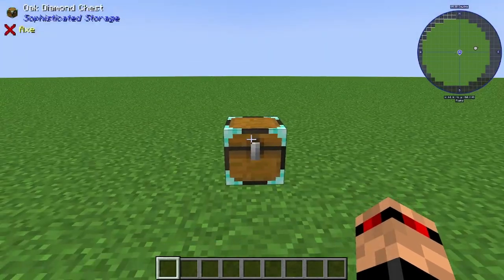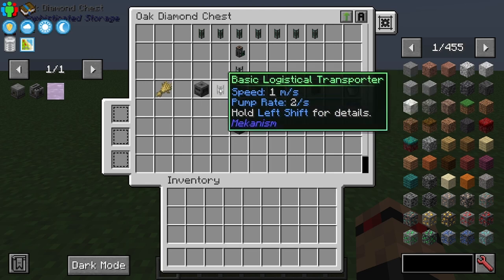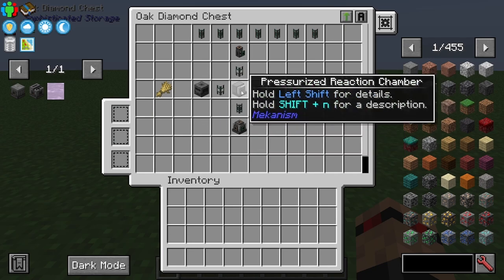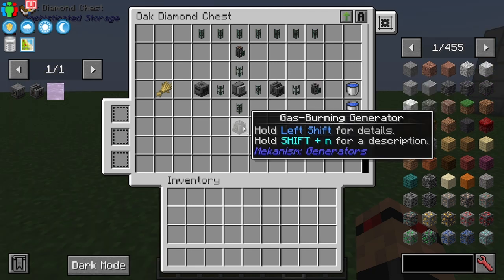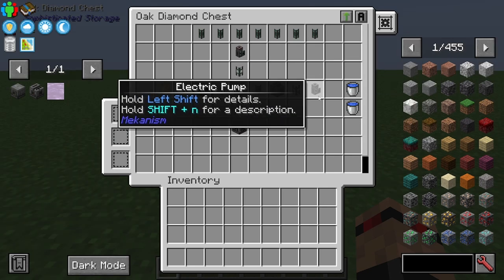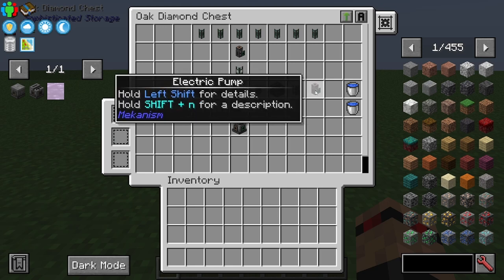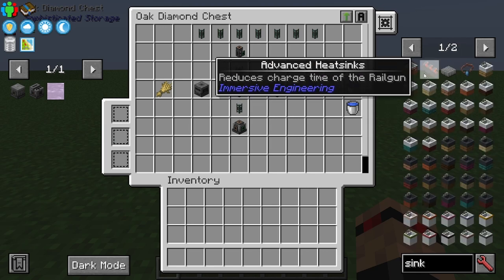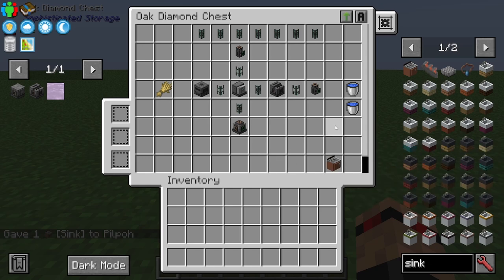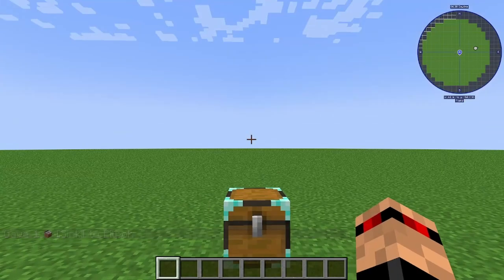Hello everyone, welcome to Quick Guides. This one's going to be on cheap power from Mekanism. Here's all the bits you need: some sort of organic matter, a crusher, transport pipes or you could just put them next to each other, a pressurized reaction chamber, an electrolytic separator, a gas burning generator to burn some ethylene — which is what we're going for — and some way of getting water into both the pressurized reaction chamber and the electrolytic separator. I've put electric pumps here because that's from Mekanism itself, but you could use something like a sink from Cooking for Blockheads or any other way of getting water into these two.